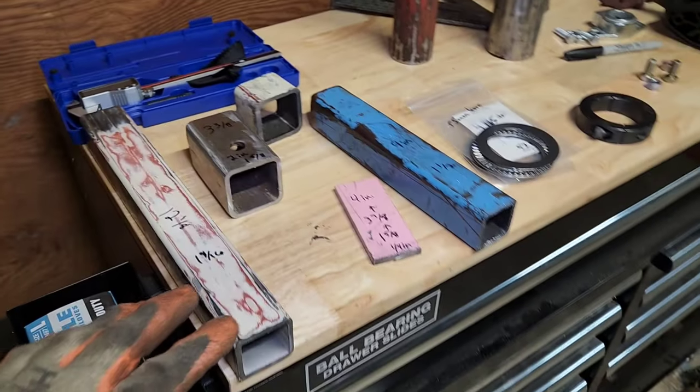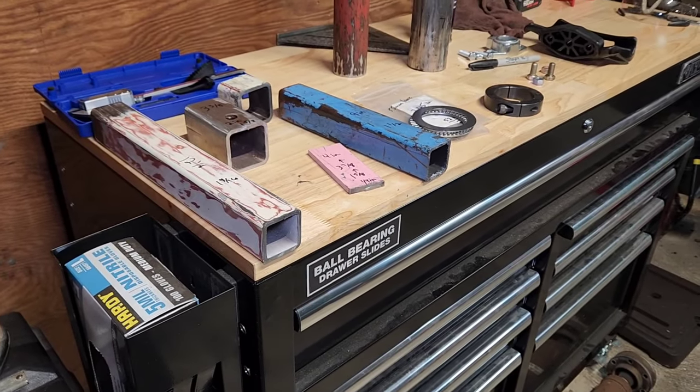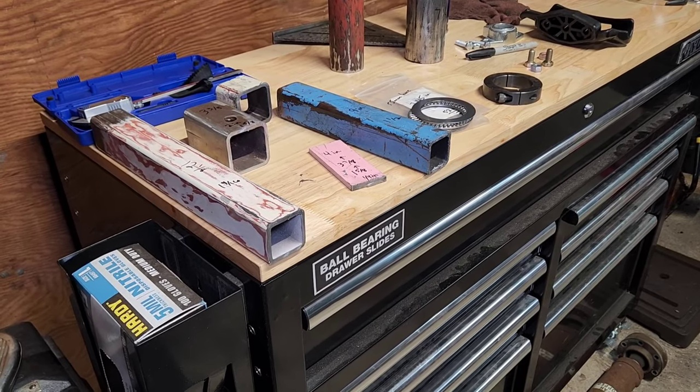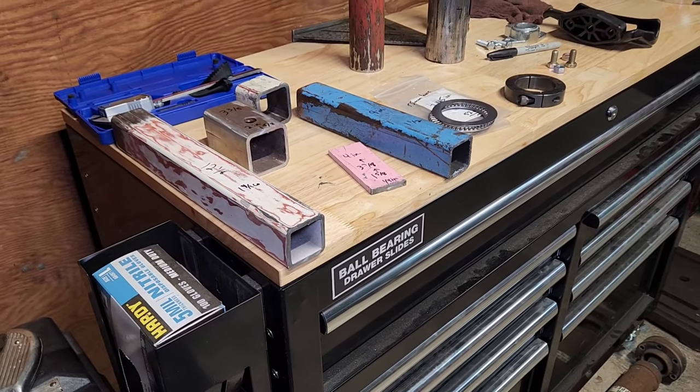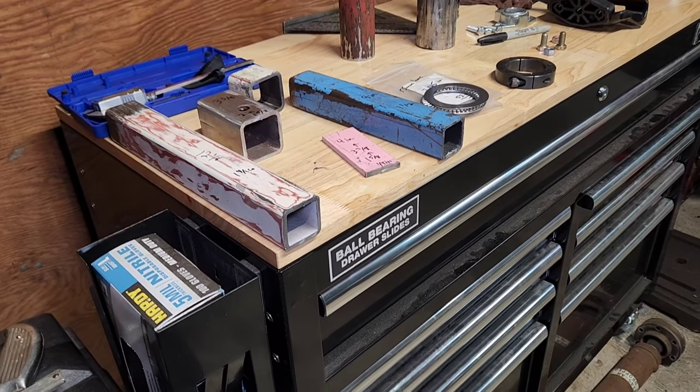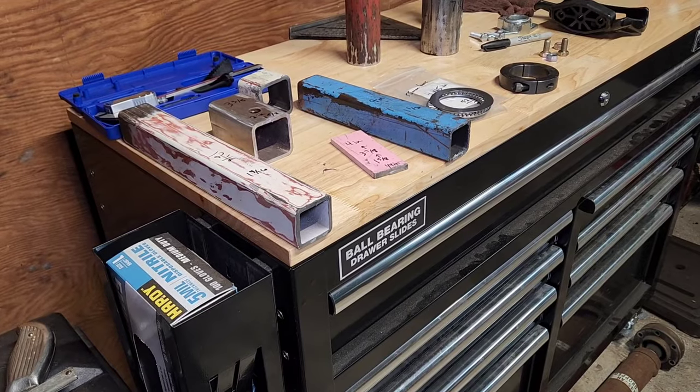I'll give you some of the measurements. I didn't film cutting all the metal or removing all the paint, since it was scrap metal that was already painted and I'll repaint everything anyway.